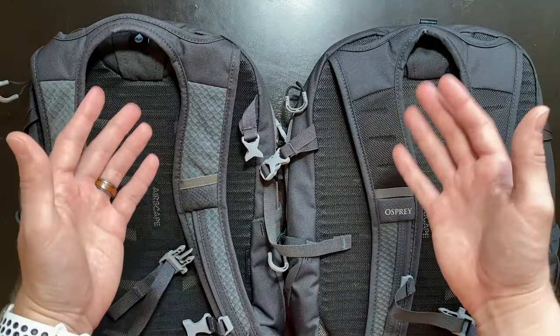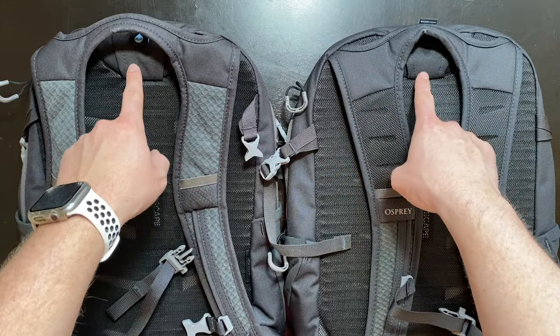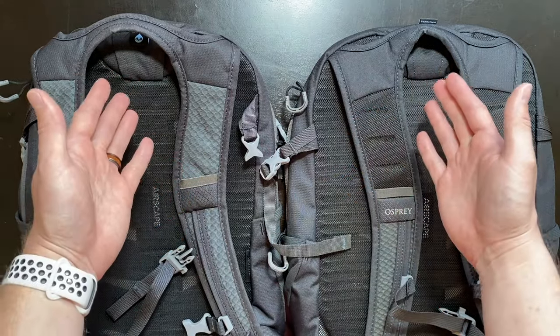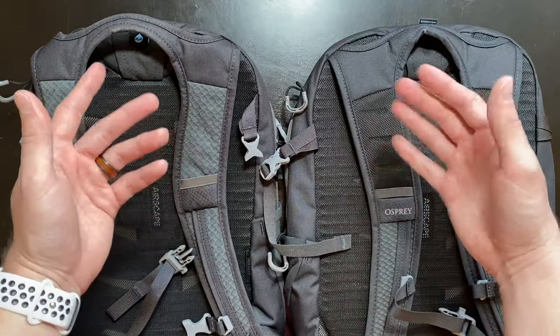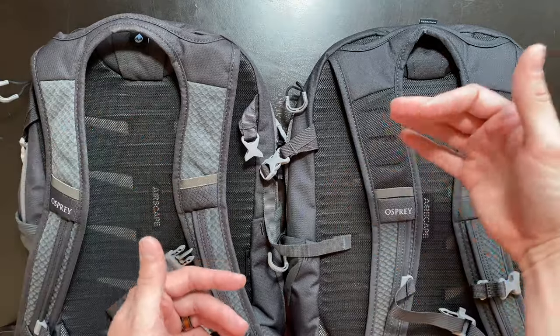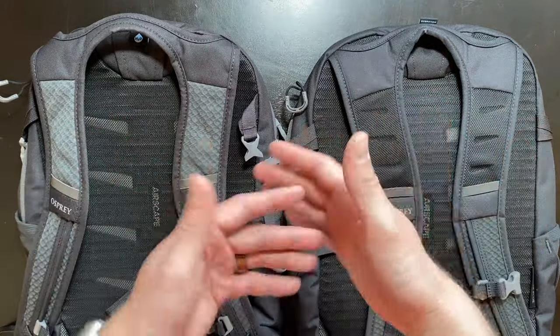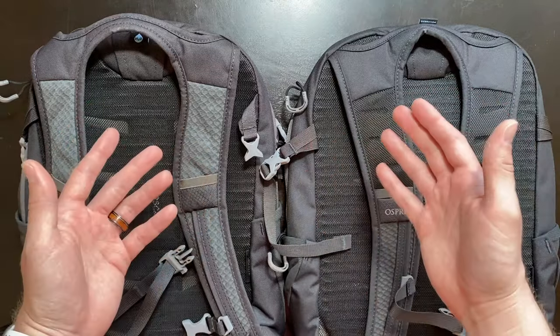And lastly, probably the most important similarity to me, is the luggage strap that sits at the top of both of these backpacks. Having that luggage strap makes carrying these backpacks a breeze in the airport because you can strap them to your luggage and don't have to carry them on your back the entire time you're walking around or waiting for your next flight.